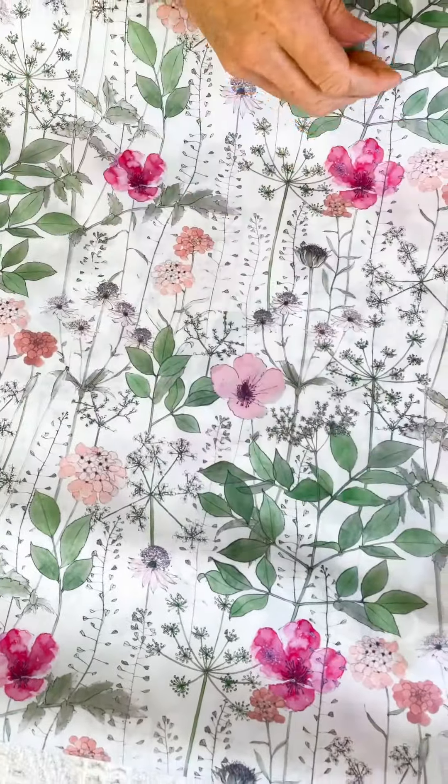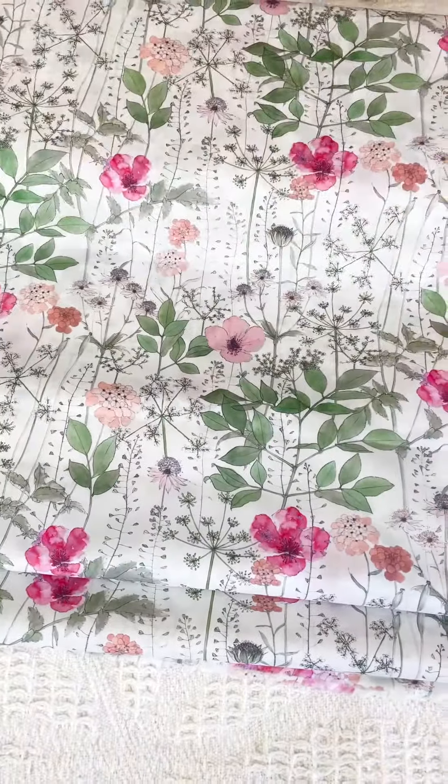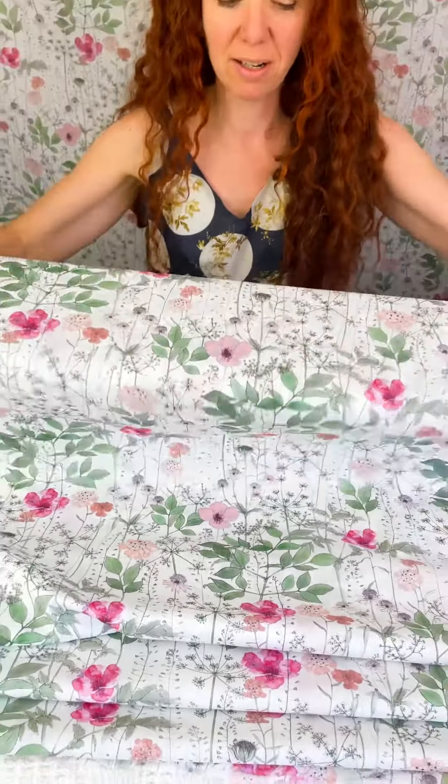And then we get hundreds of metres of beautiful Irma. We can't wait to see what you make with this print. I'm definitely going to make a dress for summer in this print.